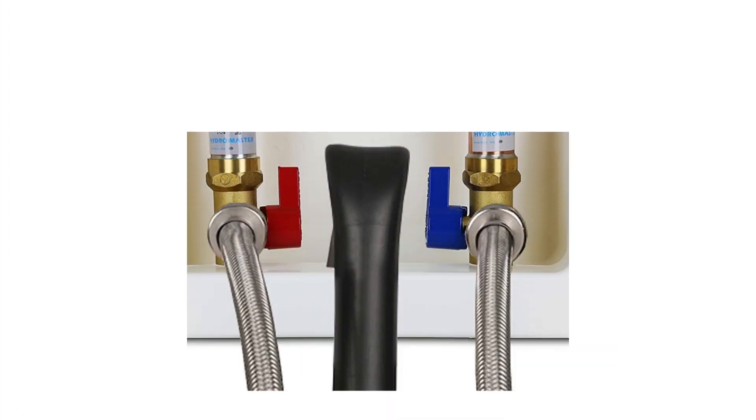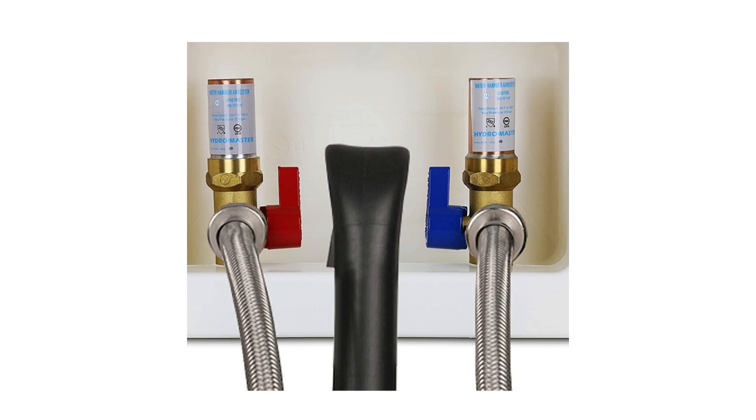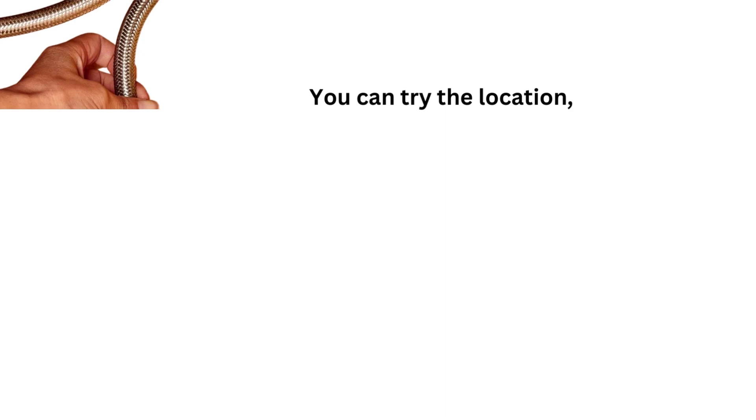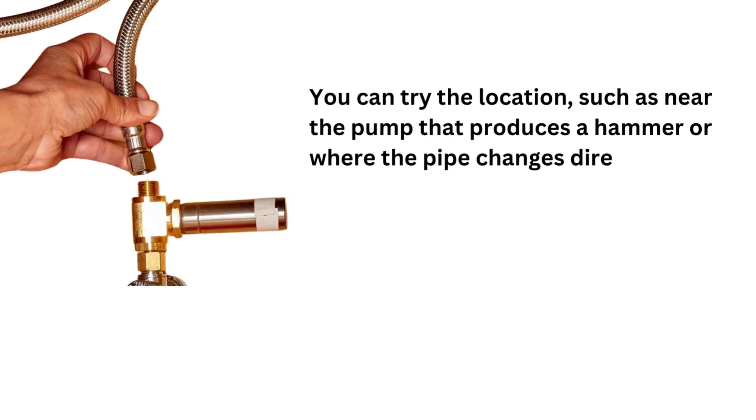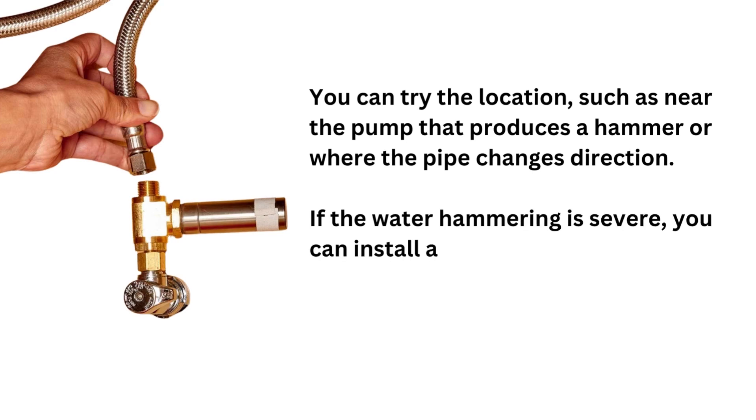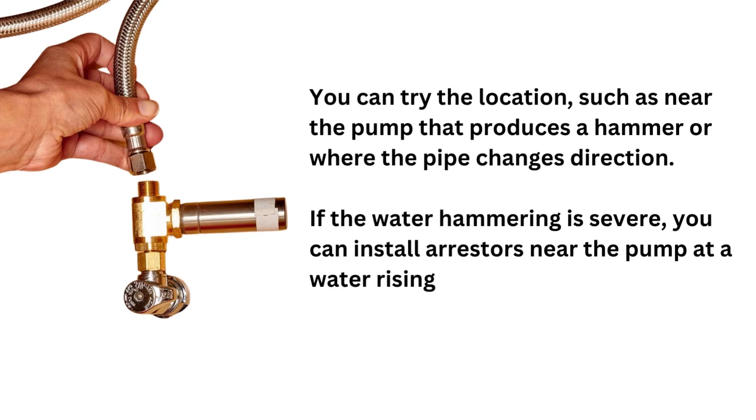You must ensure proper pipe arrangement to place the water hammer arrestor to stop the hammering sound. You can try locations such as near the pump that produces the hammer, or where the pipe changes direction. If the water hammering is severe, you can install arrestors near the pump, at a water rising point, and at the pipe elbow.